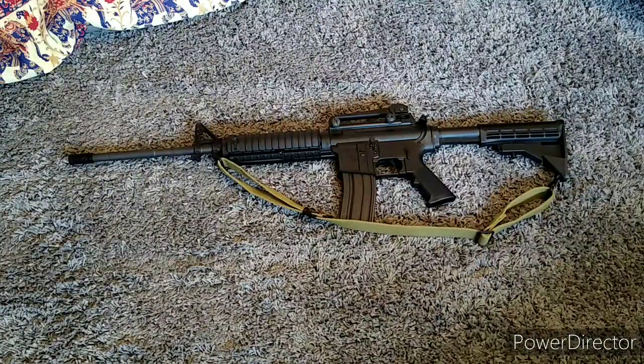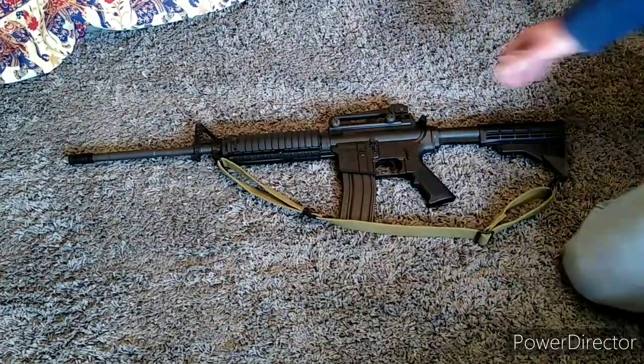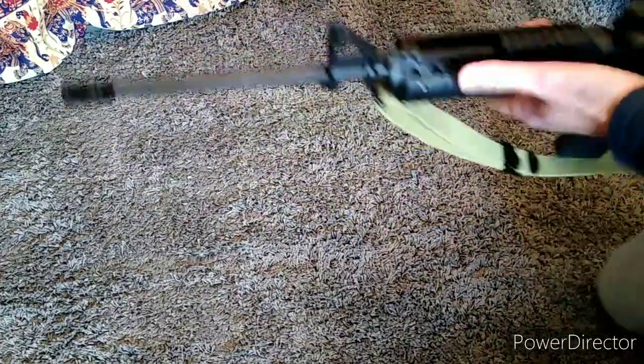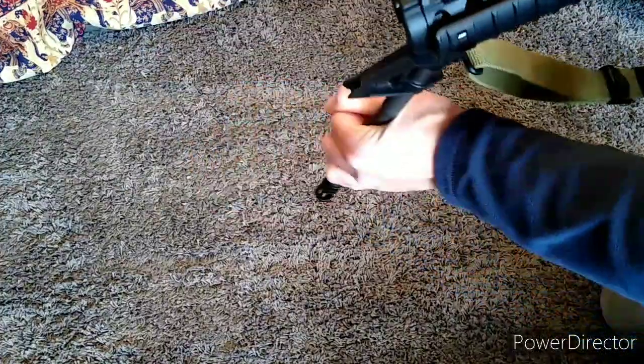Now, what is it? Is it a PCP? No. Is it BB? No. So it's not airsoft? No. It's a break barrel air rifle.